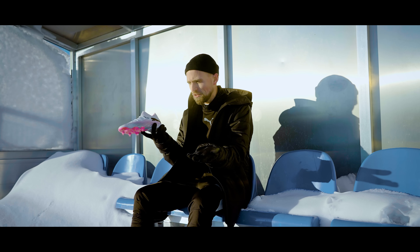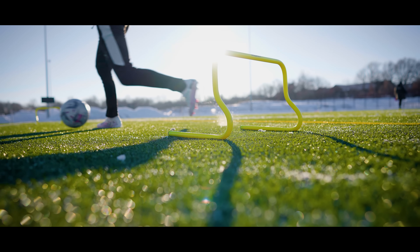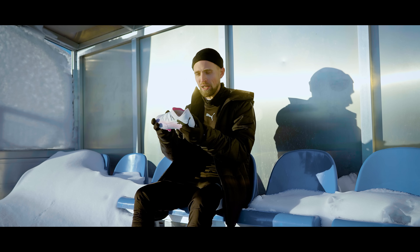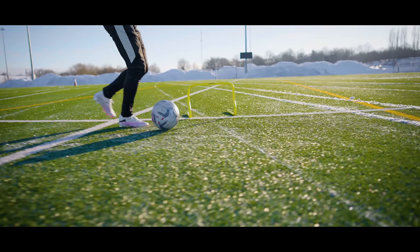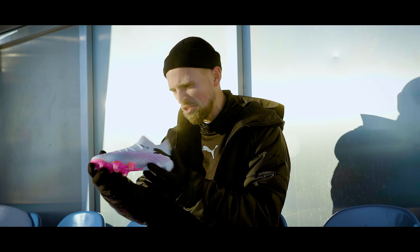And finally, there is the price. The Future 7 now costs 230 euros, which is a 10-euro price hike from the previous Future. That's by no means unfair when you look at all the other top models out there, but I'm just not a big fan of price hikes when it's more of a refinement than actual big, mega innovation.